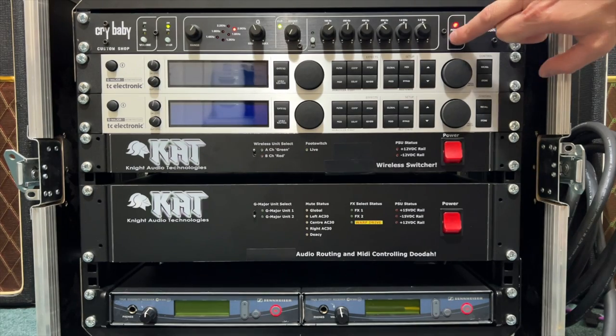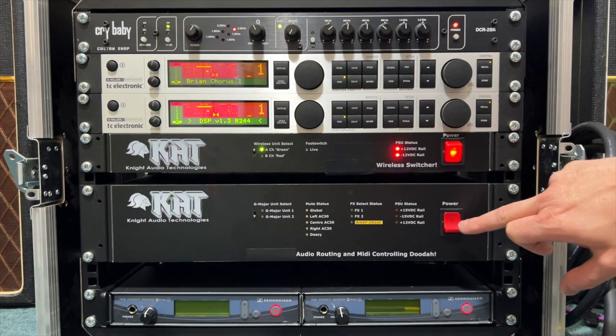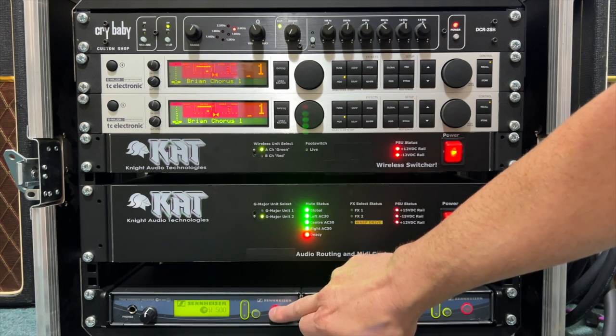Hello everybody, Doug here. In this brief video I'll introduce you to some of the main settings that Brian May uses on his digital effects processor units when playing Queen songs live, so you can reproduce them for yourself with the same or similar equipment.